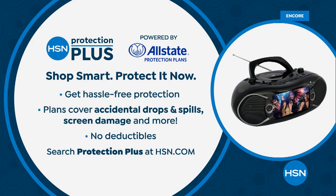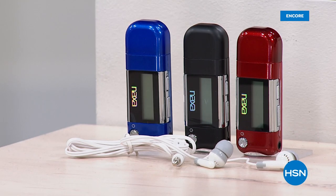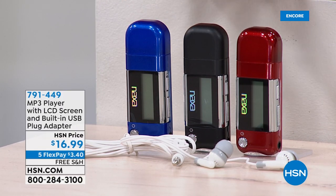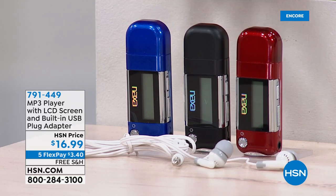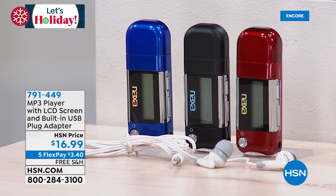We also have a chance to protect your purchase with HSN Protection Plus, powered by Allstate — no deductibles, covers electronics, fitness equipment, even jewelry. If you want to download music that's stuck on your computer from the 80s, 90s, or early 2000s, you can download it to this MP3 player and pop it into your new boombox. It's only $16.99 to add it to your order — slim compact design, available in blue, black, or red, and comes with great wired earbuds. Everything's on 5 Flex Pay, and free shipping and handling is saving you more.